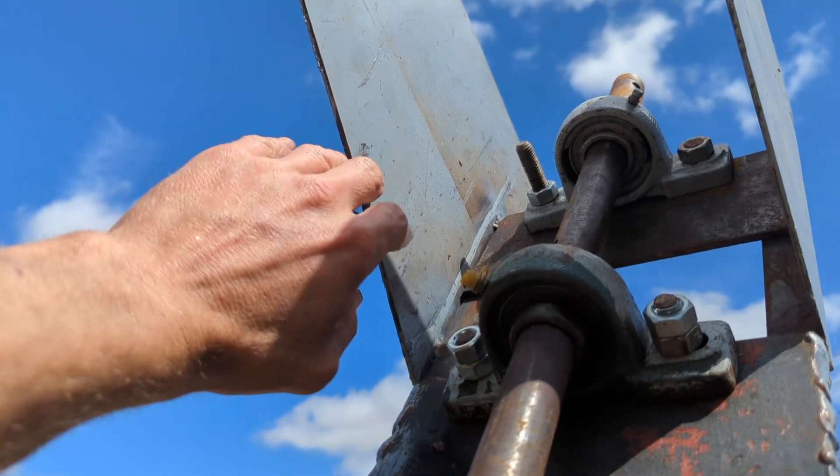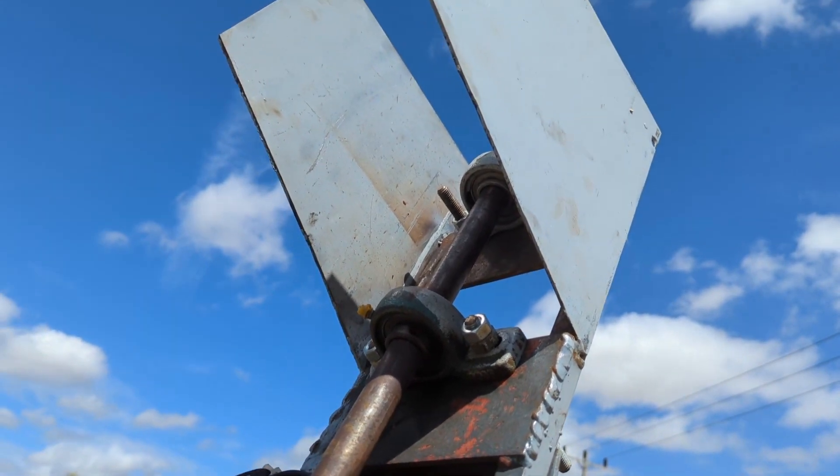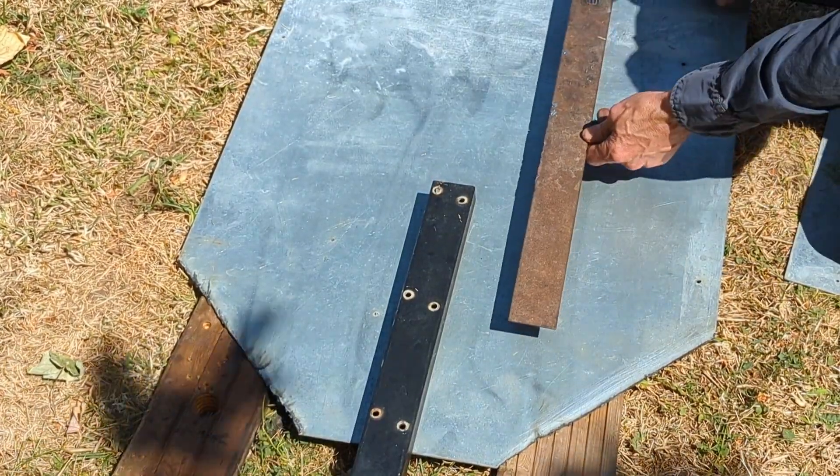I have to really get rid of these things because they're a pain to look at. I may end up using my plasma cutter. I have to get rid of them and put the tail on. I've got everything we need, I think. Just got to get this squared up as good as possible.